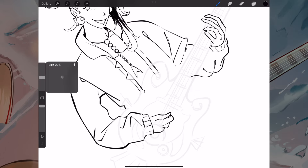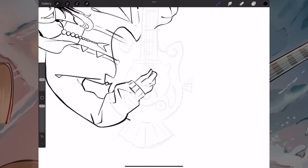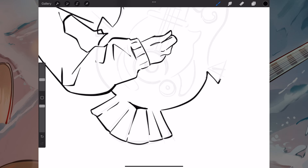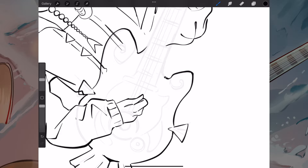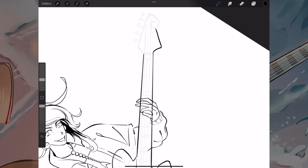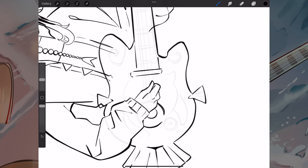Drawing the guitar was pretty straightforward. I went for a quite simplified classic guitar design. I do think back and wonder should I have gone for the conch shell design, because I did really like how I did that. But I thought it would be a little bit too much to have a character with both a conch shell guitar and hair — I was worried it would be too many spikes.